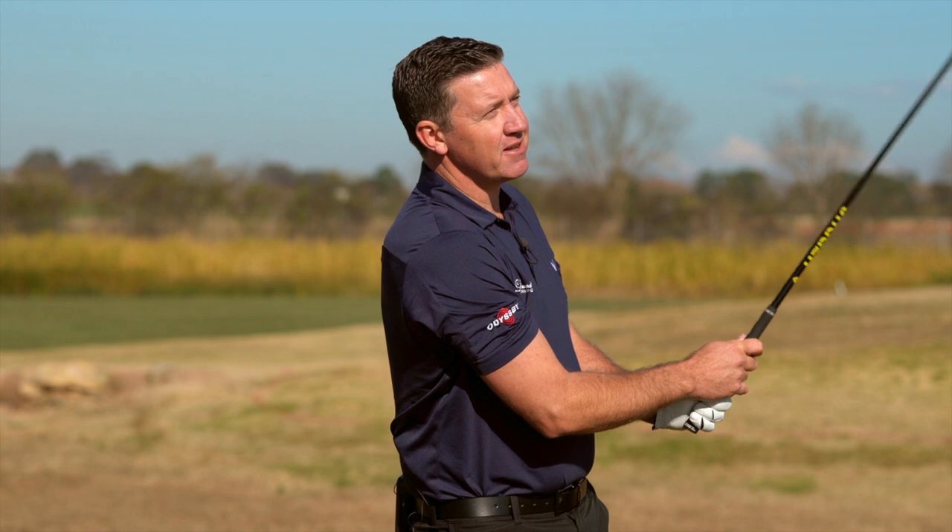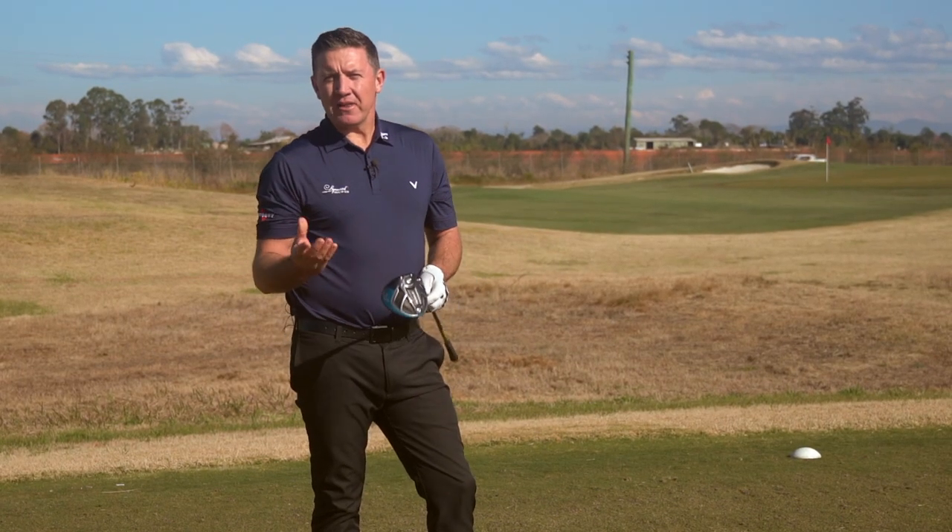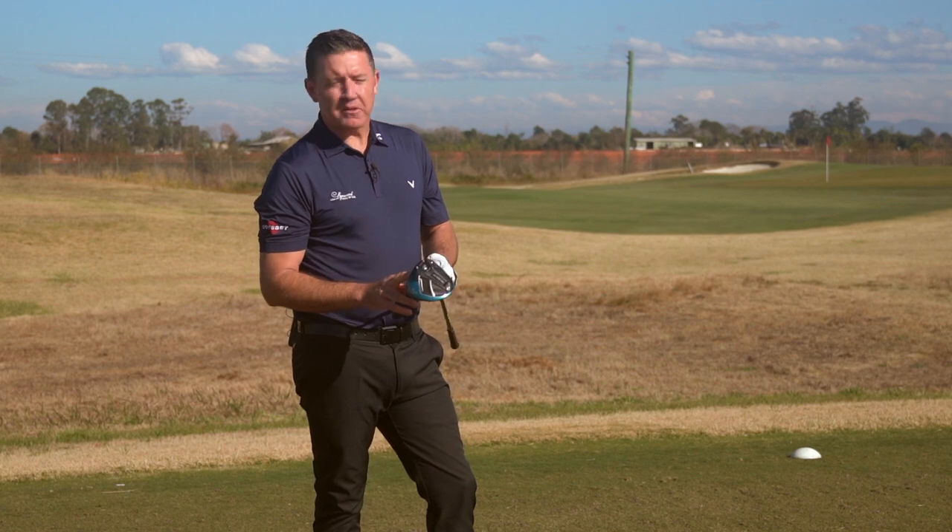Wow, that was a great feeling golf shot there — hit it right out of the middle. Amazing feel. It's a 65 compression golf ball, but the urethane cover gives it a great flight with a driver.